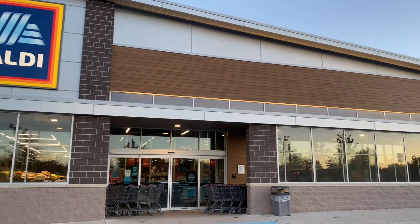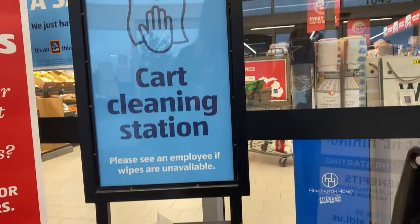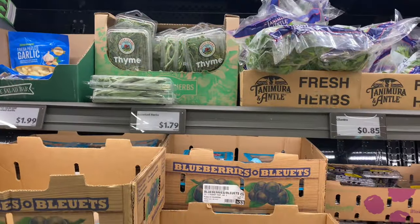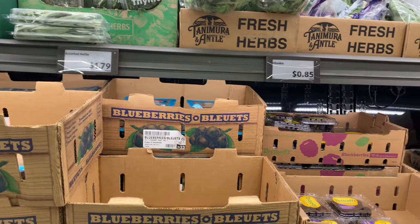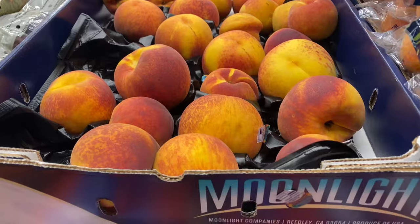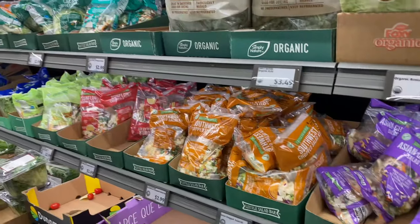The first thing you'll want to do is head over to your local Aldi. I bought every single thing that you're going to see pictured, including the boards themselves, right here at Aldi. I didn't use thyme this time, but you'll notice it's only $1.79. So if you are going to do a Christmas board or Thanksgiving or New Year's, this would be a great place to come.